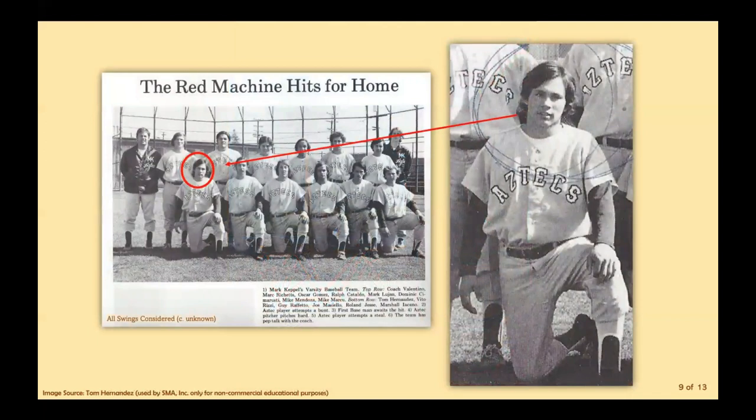And now we have Tom Hernandez with a throwback. Our baseball all-star is pictured with his team in All Swings Considered. Word on the street is that he has a batting average over 400 — I wonder if he has his own trading cards.